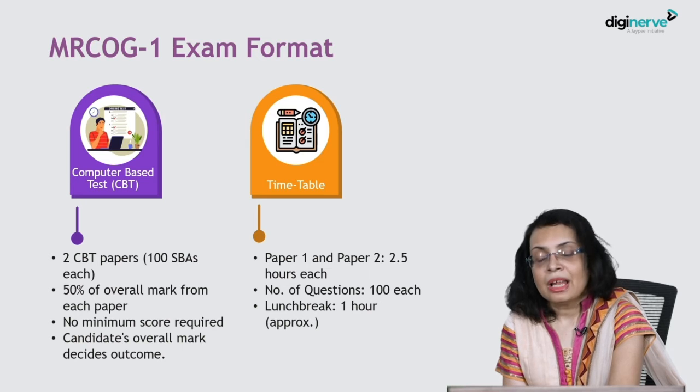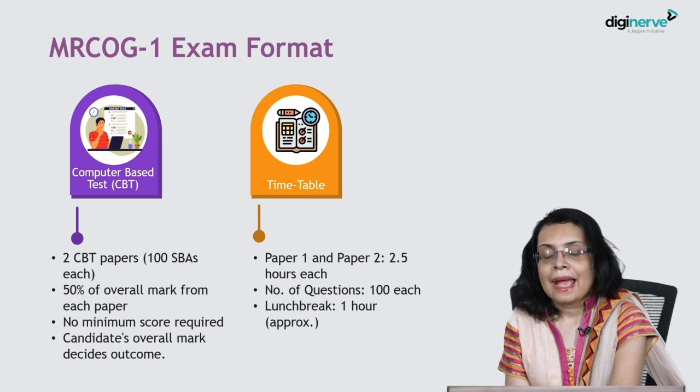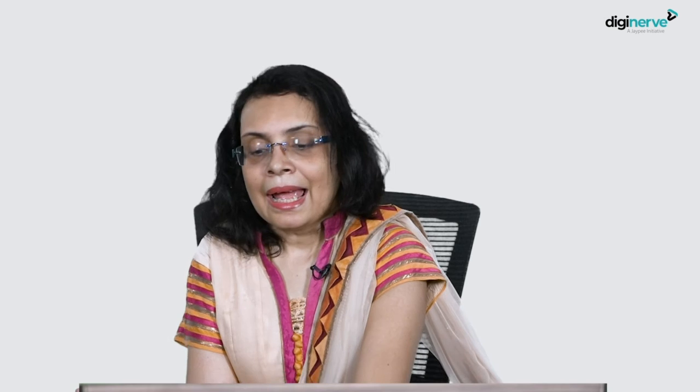In the Part 1 exam you will have two papers — Paper 1 and Paper 2 — and each paper will be for 2 and a half hours. After each paper there will be a break of 1 hour. It is a long, exhaustive exam, lasting almost 6 hours in total, and in each paper there are 100 questions.